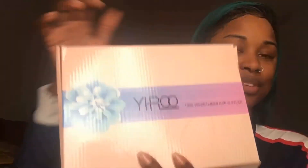I did actually do an initial unboxing on this hair — I will insert clips of that video in this video. The company is Yiru Hair, and this is the box that the hair came in.